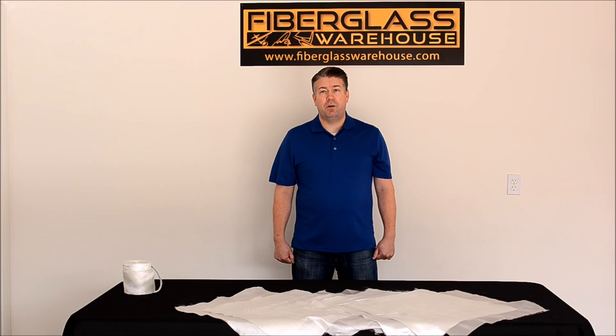In conclusion, we hope you find this video very informative in helping you choose the right fiberglass cloth for your project. Remember, weight, strength, and thickness are all characteristics of the fiberglass that you will want to take into consideration when choosing a cloth. Check out our website at www.fiberglasswarehouse.com for more information. You can also find our contact information there. We are happy to answer any of your questions. We will be coming out with more videos in the future, including videos on choosing resin and how to laminate cloth and resin together.